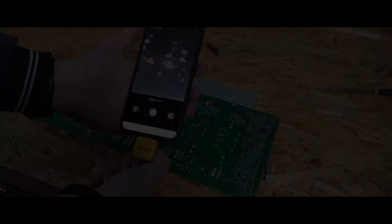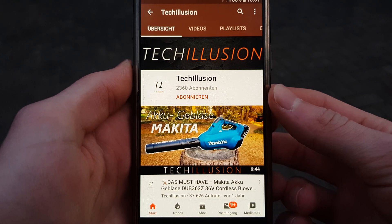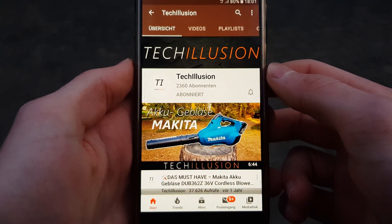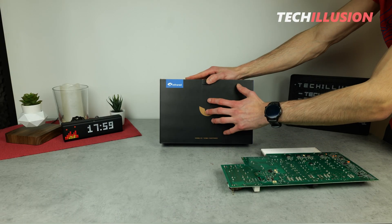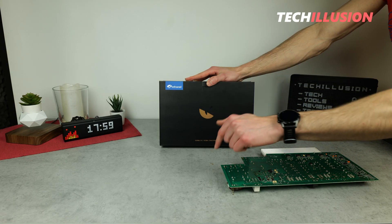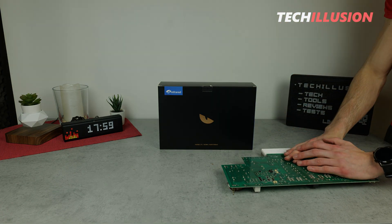I hope you're as excited as I am, so let's dive right in after the intro. Make sure to subscribe to this channel and hit the bell icon to never miss a video in the future. You can find the current prices of this device in the video description below.